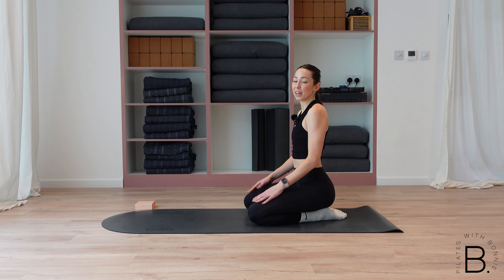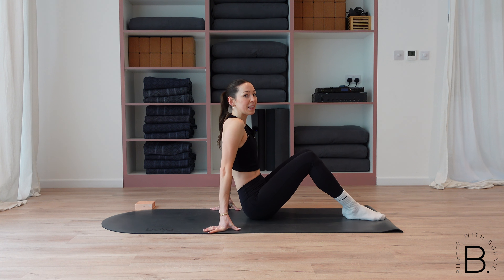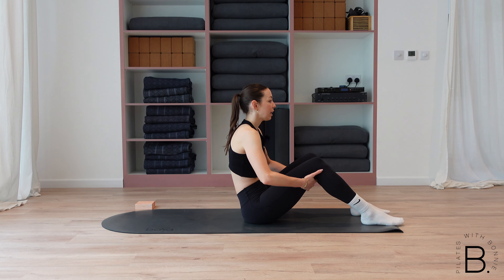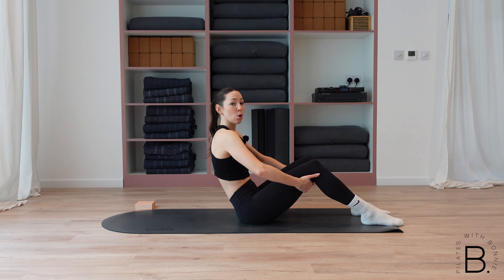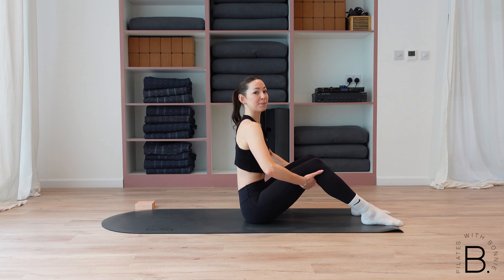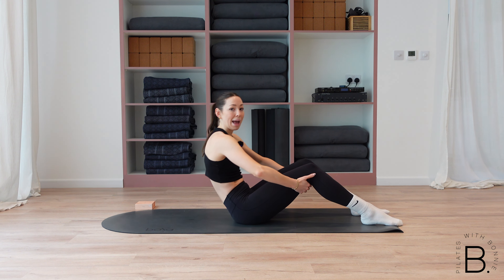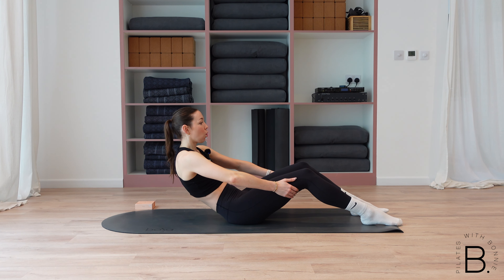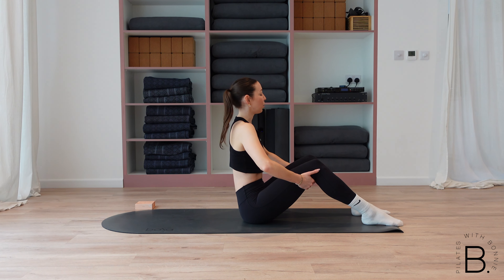Well done — are we ready to keep going? Glutes should be nice and warm, core should be activated. We're going to get that core fired up a little bit more. Placing your feet in front of you, hands behind your knees. On your inhale, sit up nice and tall, shoulders down and back. On your exhale, tuck your pelvis under, round through your spine, make a C shape, hold it, and then we come all the way back up. Really round through your spine, core nice and tight, and then slowly come back up — just using your core, not any momentum.